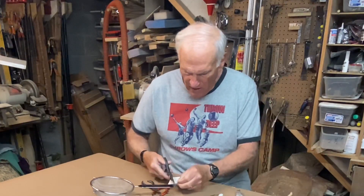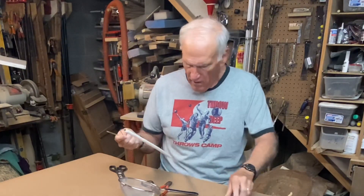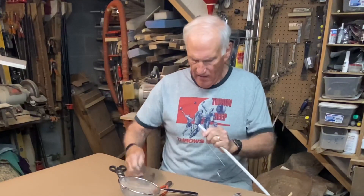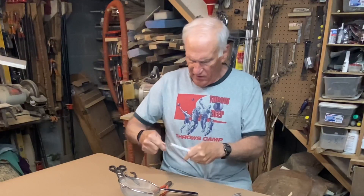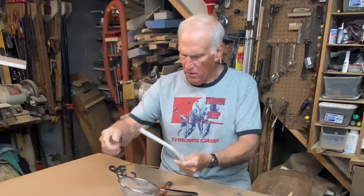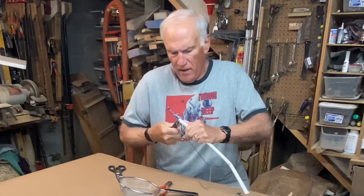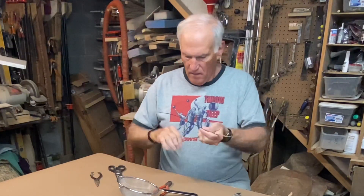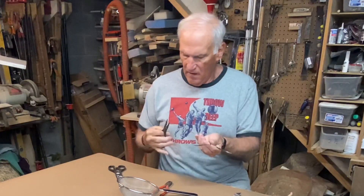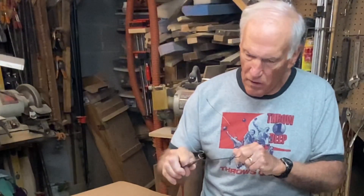I'll start by taking off the tag — that of course goes to recycling. I've got a coat hanger here, some florist wire, and I want to take this off. Normally they come off pretty easily, but not this one. This is a kind of hanger you hang pants on. I like these because it's already got the hook in it that I need.